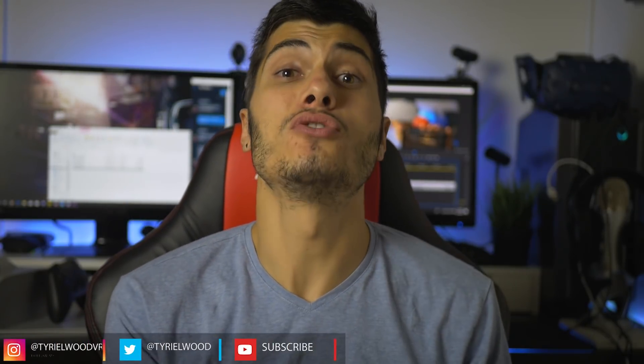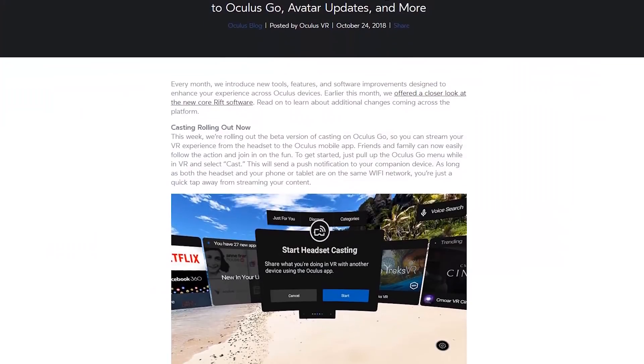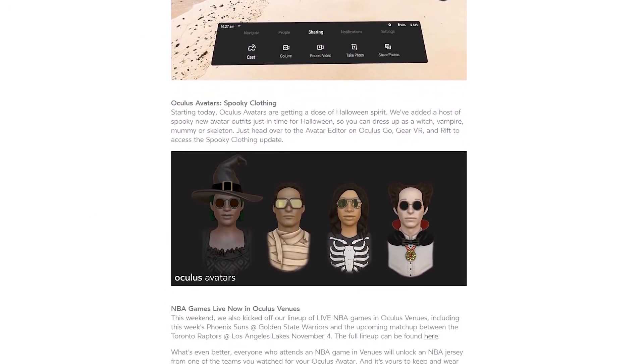Oculus finally updated the Oculus Go so we're going to be able to stream everything we're seeing inside it directly to our phone, without needing ADB or using the old Oculus streaming that was very bad. Now everything is going to be very natural — you just pop in, turn on your phone, start streaming, and show people what's inside VR. You can also guide people who are in VR. Let's get to the Oculus Go and see how to do it and what the limitations are.